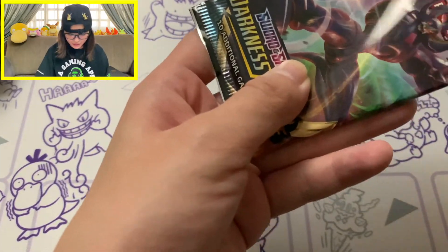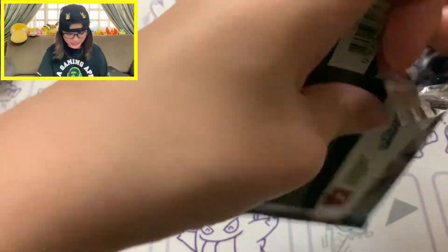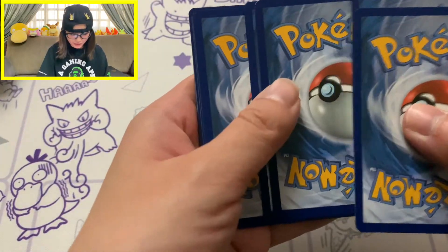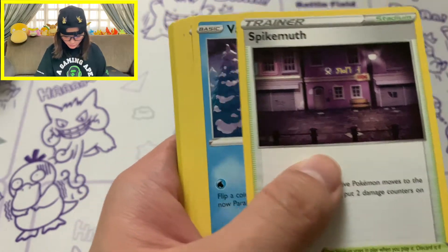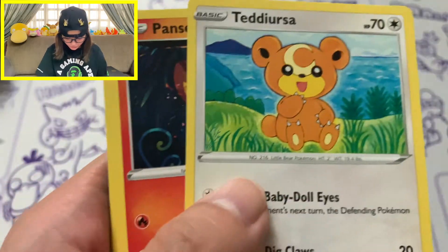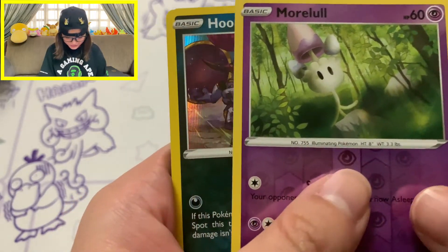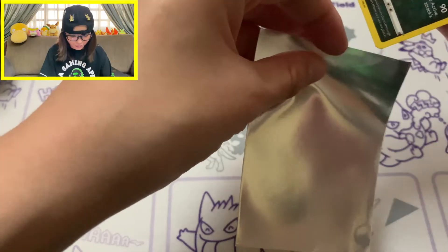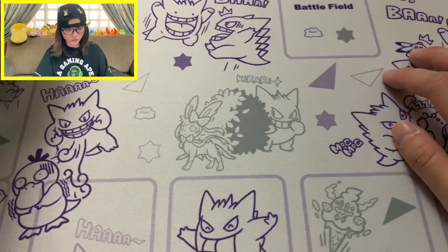Do you guys want the white coat card to appear here, or save it for Rebel Clash? We got a white coat card on our last pack of Darkness Ablaze! Here's the energy card, Ferroseed, Parasect, Spikemuth, Vanillite, Trapinch - that's a Woolly World Trapinch - Teddiursa, Pansear, Morgrem, Reverse Hollow of Morgrem, followed by a Hollow Rare. This box has been giving us a bunch of Hollow Rares - that's our third pull today.